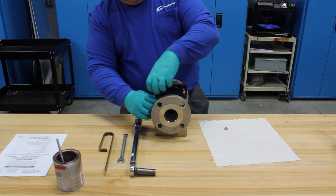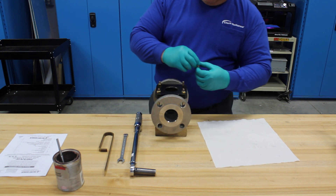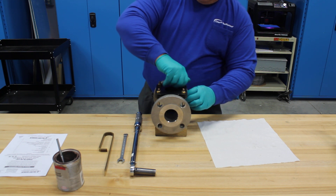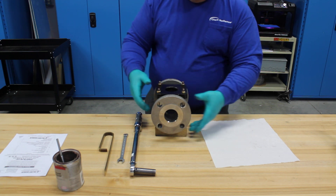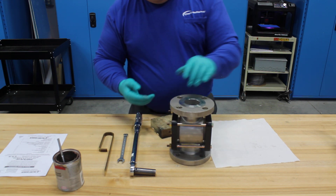Once we have all four nuts in place, we then go to the IOM manual to look up the torque value. For a 2-inch Model 910FA, the proper torque is 10 foot-pounds.